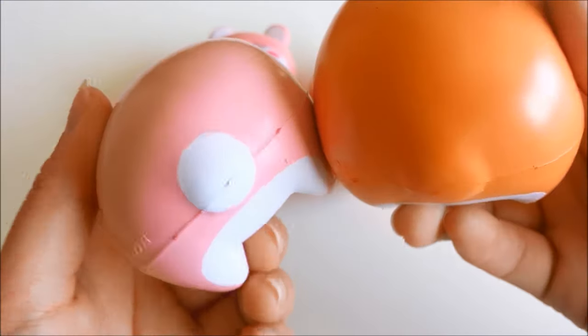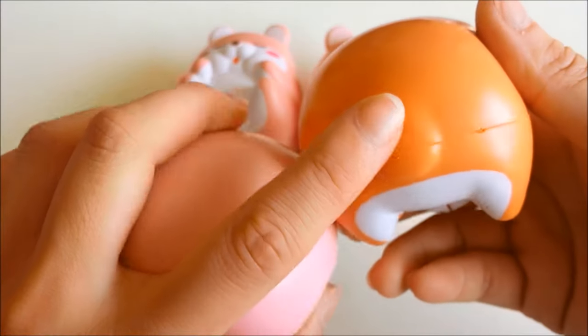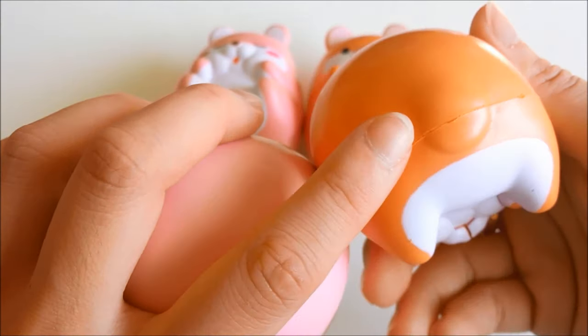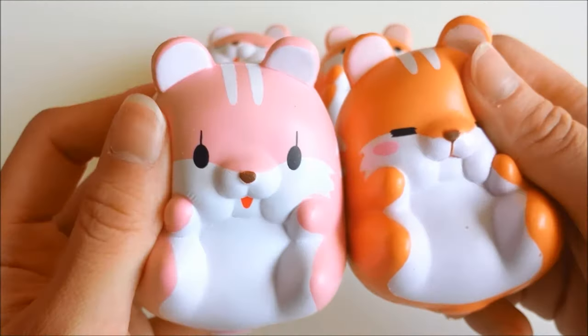For the momo squishy, there is a painted tail, but for poco, it is just the same color. The faces are super cute — I really like the faces.